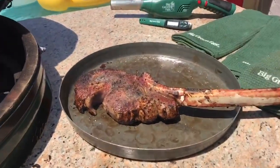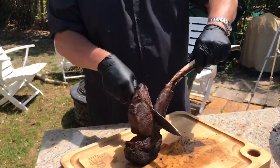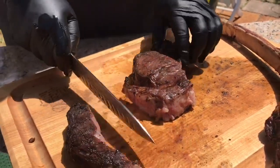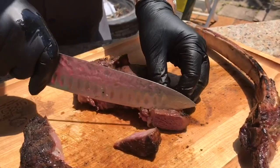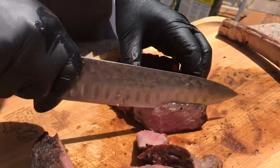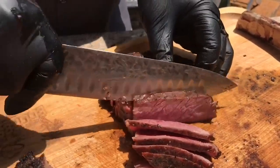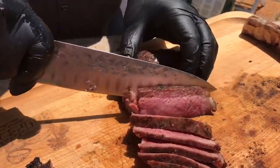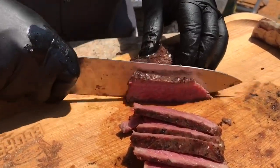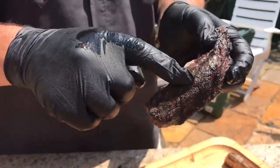Set it aside, let it rest for a couple of minutes, and we're going to slice this baby up. The outside ring here is called the spinalis — that's a really super tasty part, we're going to save that for later. Oh my God, look how juicy that is. It sat for quite a while and I probably left it on a little too long at the end to get some pictures, but it's absolutely beautiful pink inside, juicy as can be. It's a great way to do it. And if you look at the spinalis, look at that char — that is just beautiful.